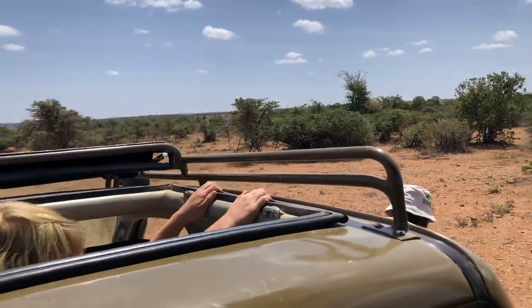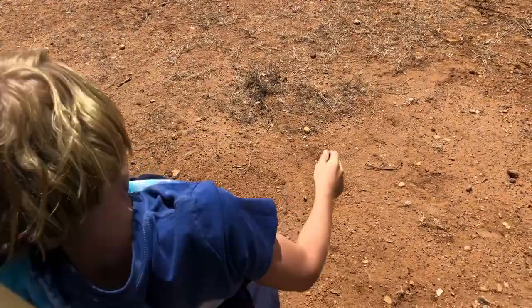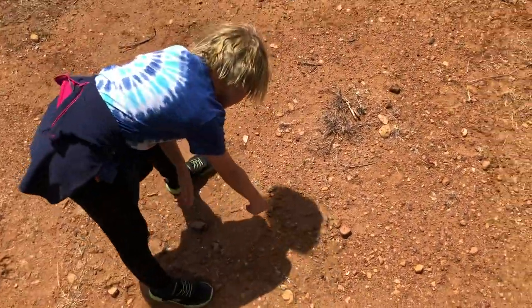There are some lion footprints right here! Right here are lion footprints — this is a lion footprint!